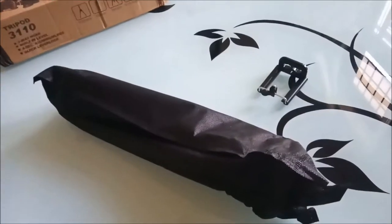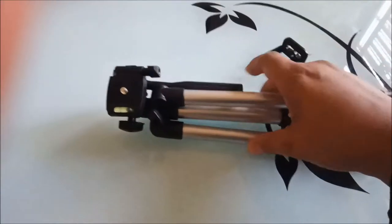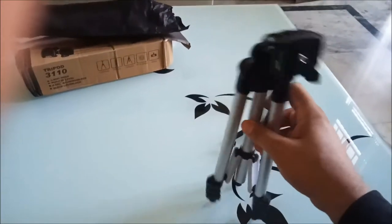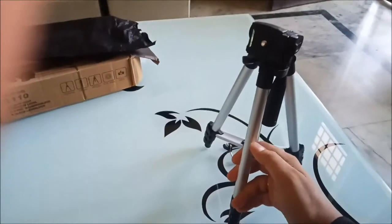This is a tripod. Friends, this is the product released from the bag. The quality is nice — it's not a cheap quality product. Its legs are made of aluminum.